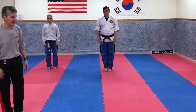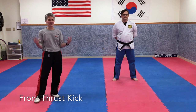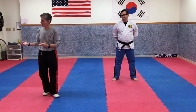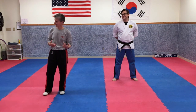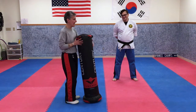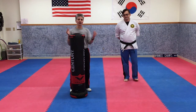Hi everybody, Sensei Rulo and Mr. Amaru here. Today we're going to go over a front thrust kick. We did a front snap kick in some earlier videos — this is a front thrust kick, and they are two very different kicks. We're going to show you the difference between a front snap and a front thrust using a 40-pound bag that Master Monroe is bringing in.